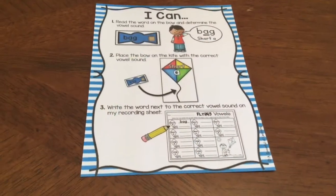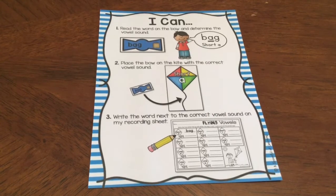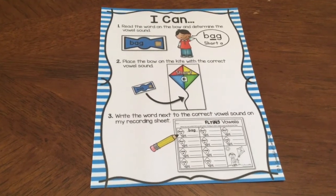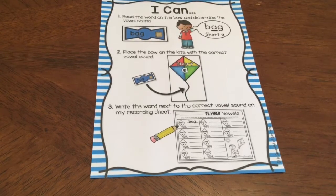First thing you need to do to complete this activity is to read your I can card. This card says: one, read the word on the bow and determine the vowel sound; two, place the bow on the kite with the correct vowel sound; three, write the word next to the correct vowel sound on my recording sheet.